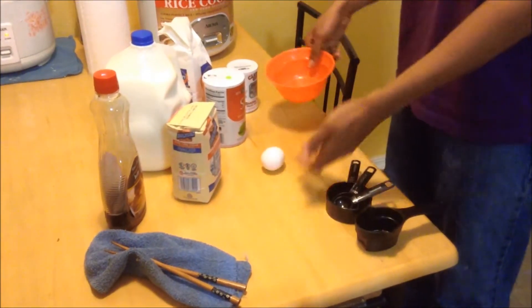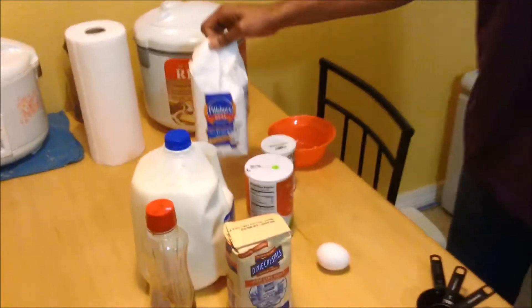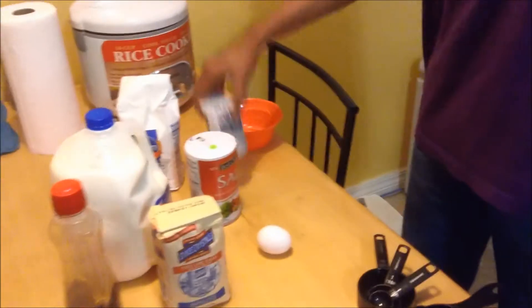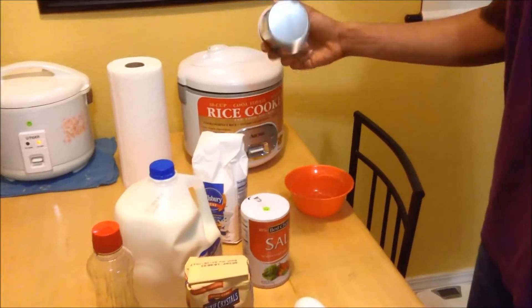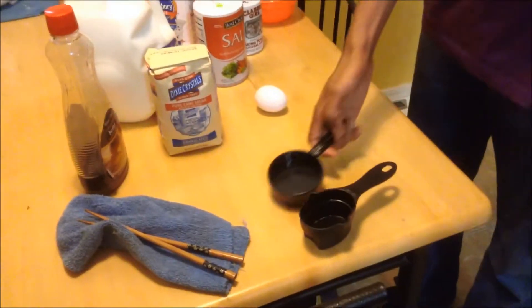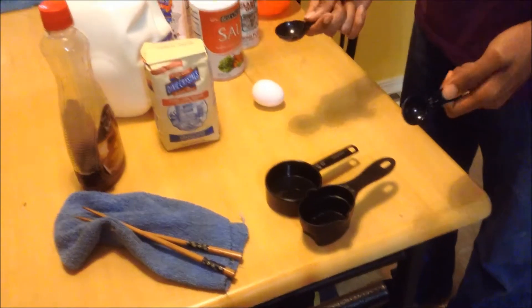First you need everything you can see here on this table: we have our sugar, our milk, our Pillsbury mix — make sure he's in there — our salt, the baking powder, and then we're going to need those. These are half cup measures, but I separate the two for reasons because I'm picky.